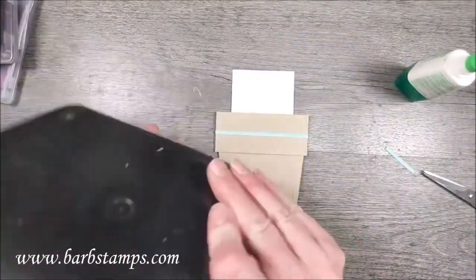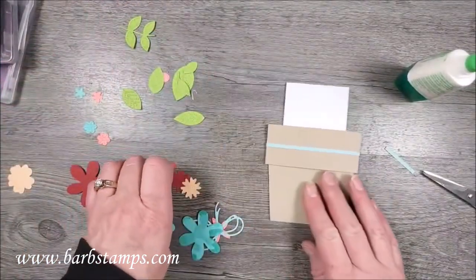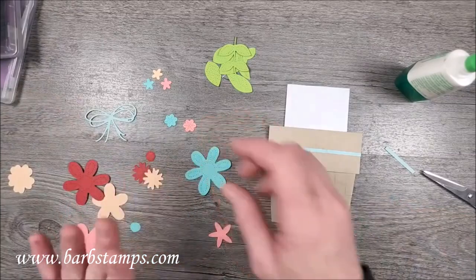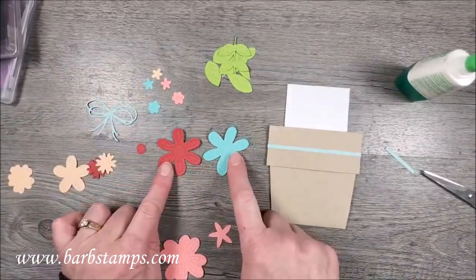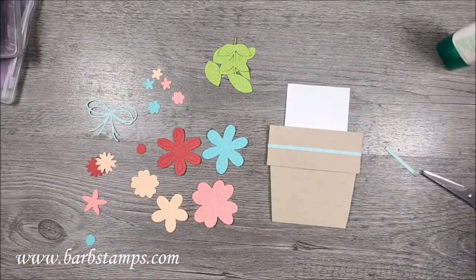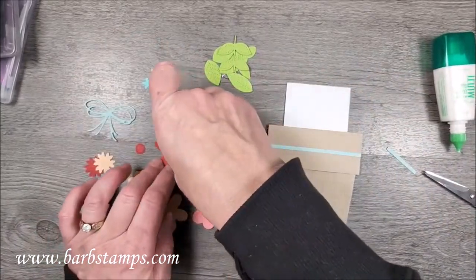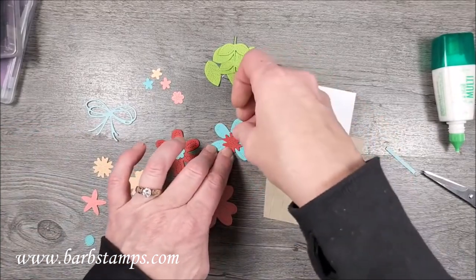Now I'm going to assemble my flowers - I'll get all my leaves out of the way. These are the large flowers I'm going to use: this one is in Real Red, this one is in Coastal Cabana, this one is in Flirty Flamingo, and then these two are in Pale Papaya. I'm going to do some things with glue and some with mini dimensionals. I'll add a little glue to the centers - this little Coastal Cabana flower goes in the center of the Real Red. For our Coastal Cabana big flower I'm going to use this little fun piece.